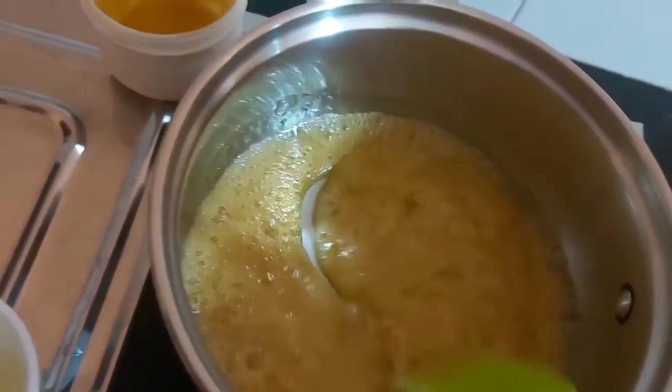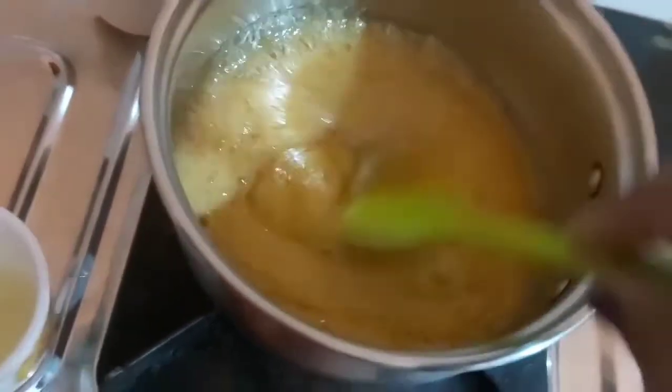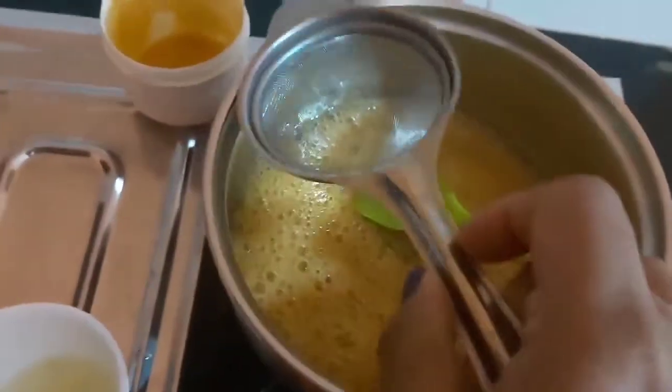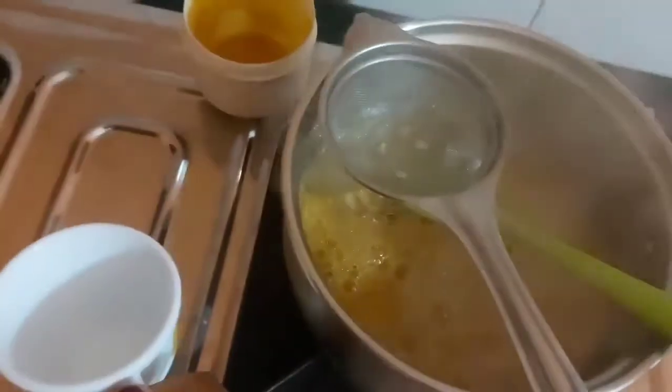Now it's ready to add our lime juice. I'm taking the juice of one big-sized lemon — you can see I'm adding it and passing it through to remove the seeds.